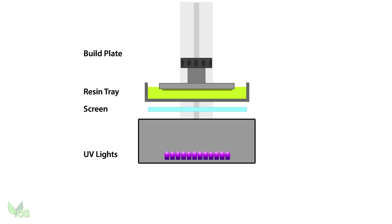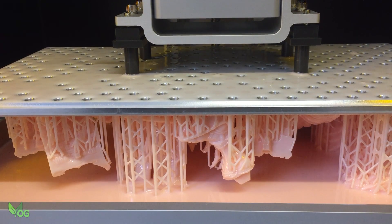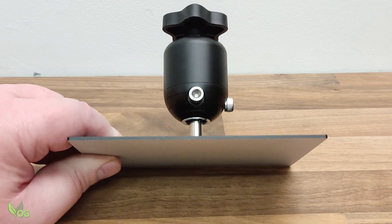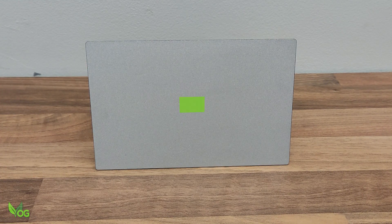That tapping or ripping sound during printing is perfectly normal. One layer has now been printed and it may have only taken a few seconds. Prints typically require hundreds or even thousands of layers, each printed on top of the last. The size of the layer doesn't matter — it takes the same amount of time to print a small layer as a large one, which makes resin printing a relatively fast process.